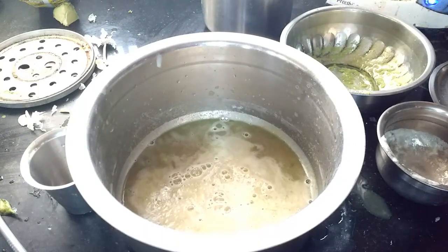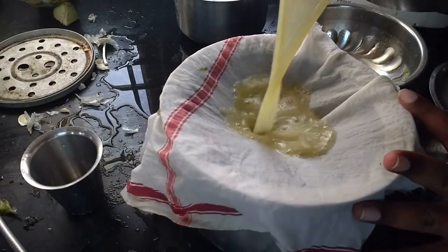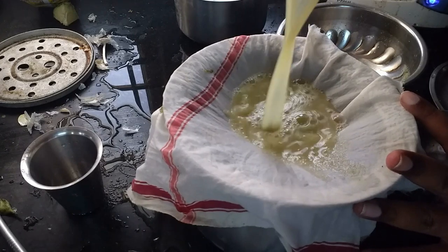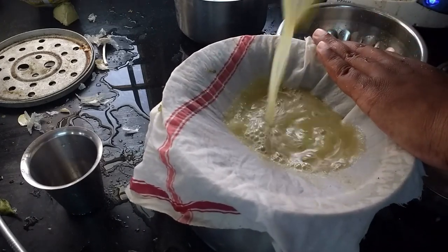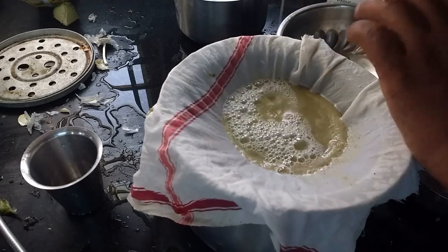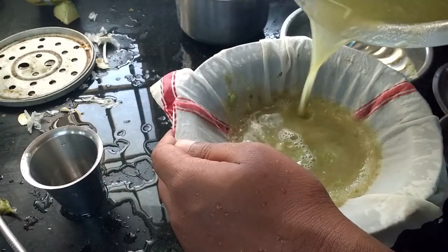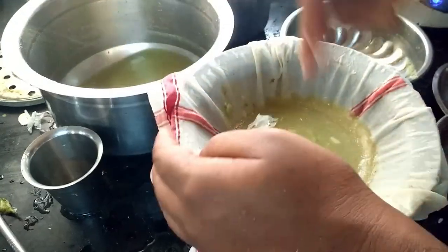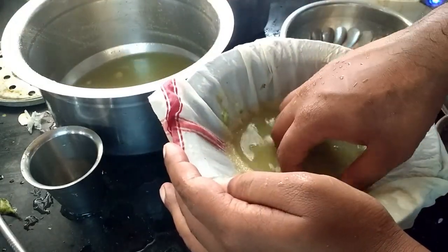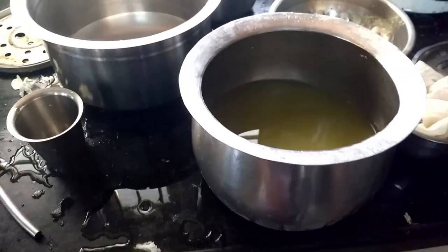If you use a white cloth, you can use a white cloth to dry the solution for 2 days. Now it is ready and is a white cloth.